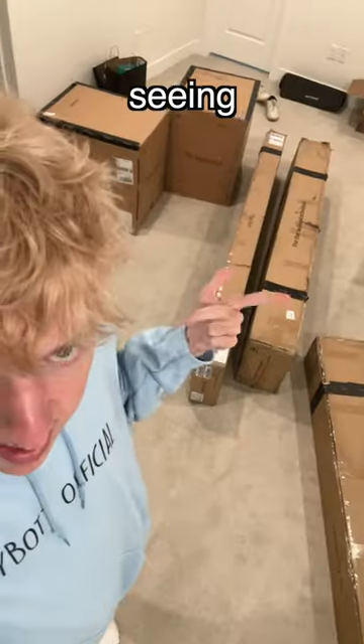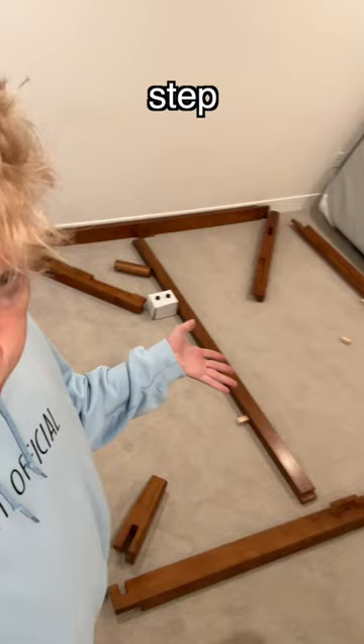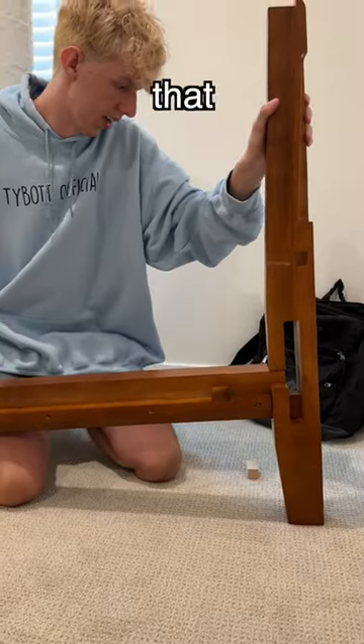Come set up my dream bed with me! I've been seeing this bed frame all over TikTok. I got two nightstands too, and apparently you don't need tools to set it up, so let's unbox everything and start setting it up. Step one — the base. It just slides in like that.